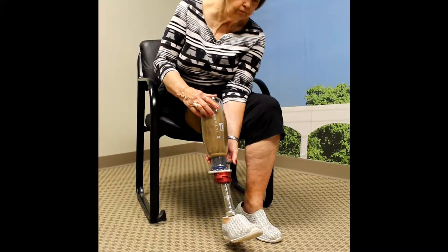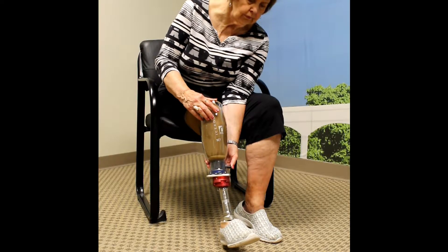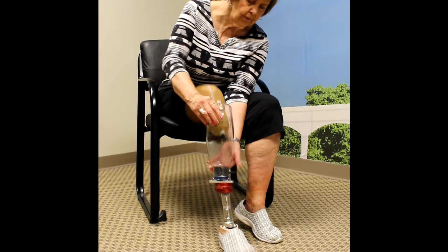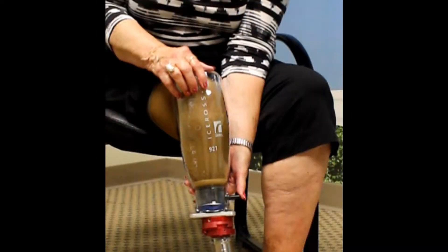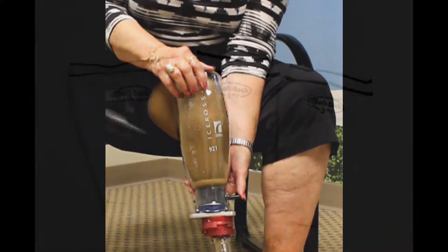To remove your socket, depress the button located near the lock mechanism and hold the button while pushing the prosthetic away from your leg. It is important to note that the button must be depressed until the pin is completely disengaged.